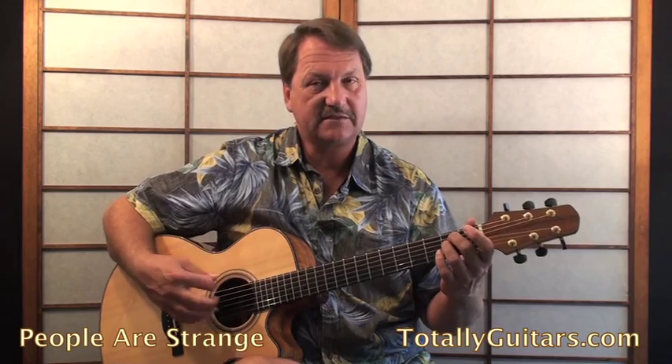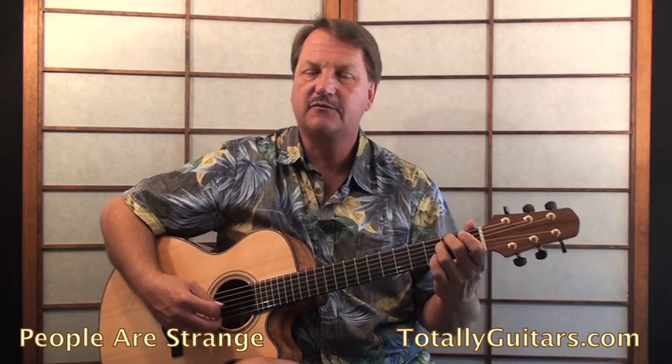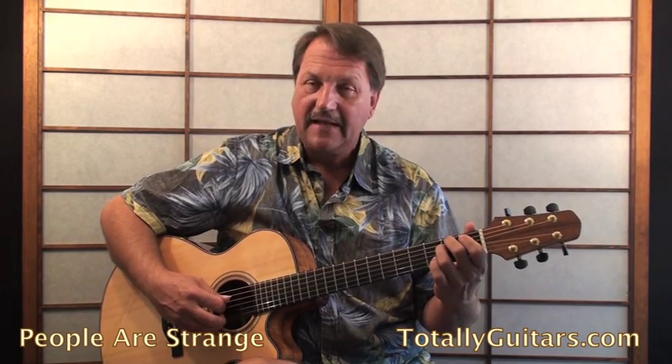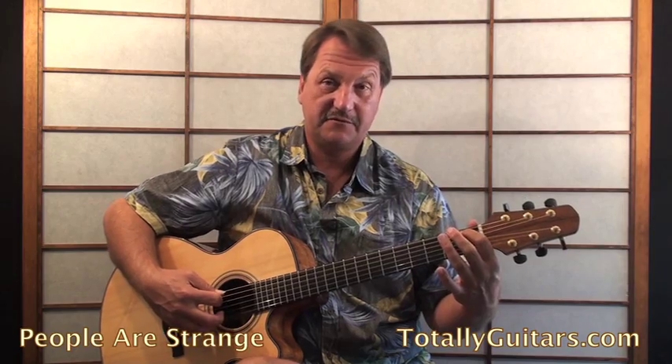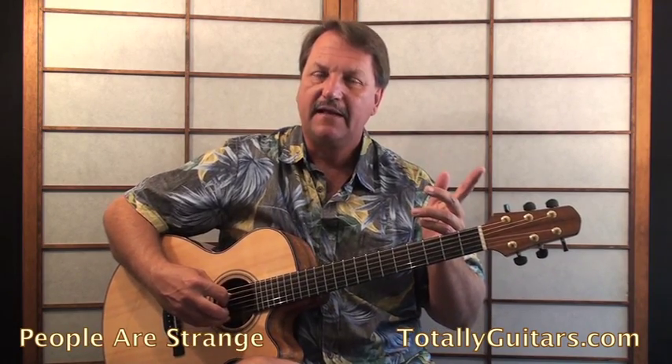We have the first four eighth notes straight from the sixth and third strings, alternating down and up. Then the fourth note I hit is held for another eighth, which means as I come back it's up again — up on the fourth string, down on the fifth string. The very last up of the measure, you take off the E minor chord and drop to the first fret of the fifth string, adding a B-flat before hitting the A in the bass.